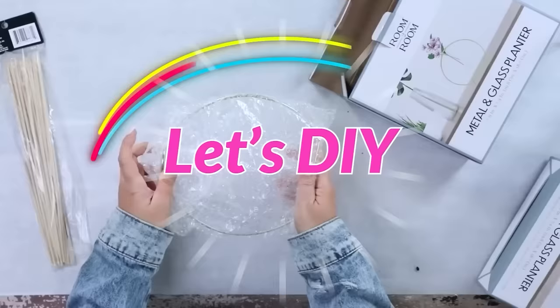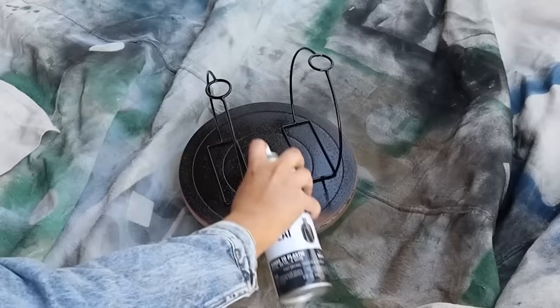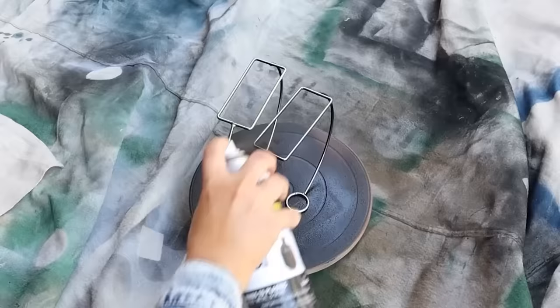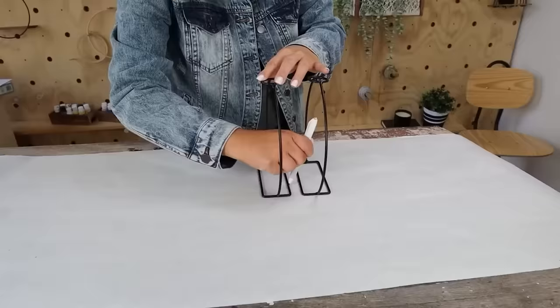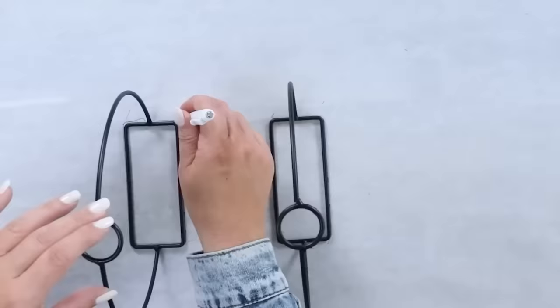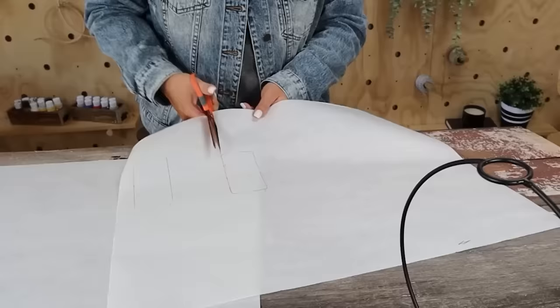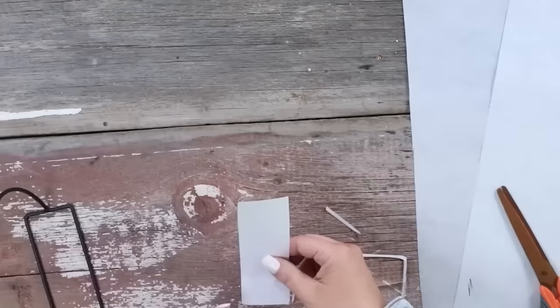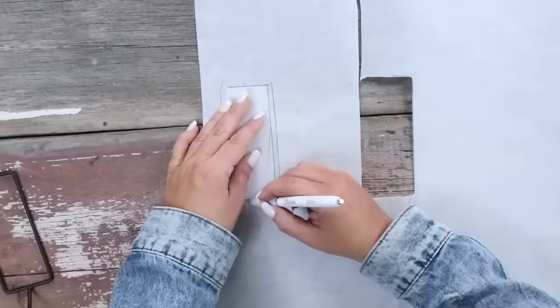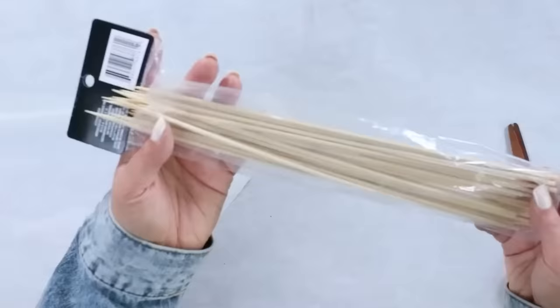These metal glass planters are going to make a really cool DIY. I started by taking the glass planters out of the box, then went outside and added flat black spray paint to the top of the planters. I flipped them upside down and painted the backside as well. I wanted to create a base for these planters, so I made a template out of craft paper and cut out rectangles, sizing them down until they fit exactly into the inner portion of the base.